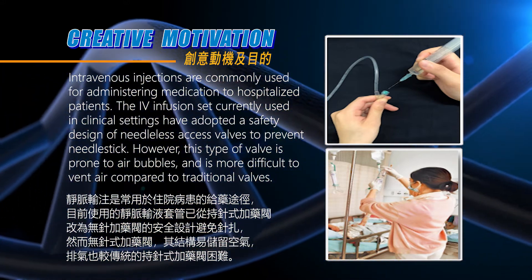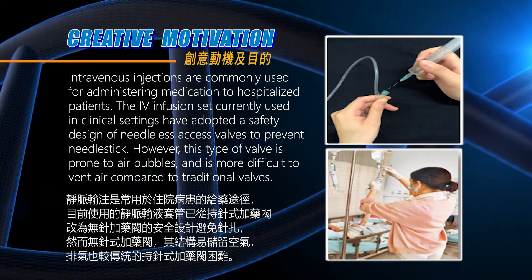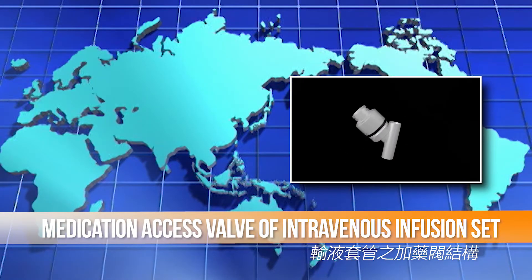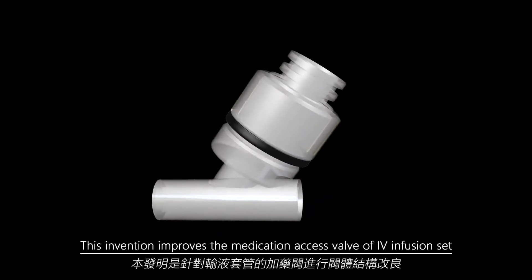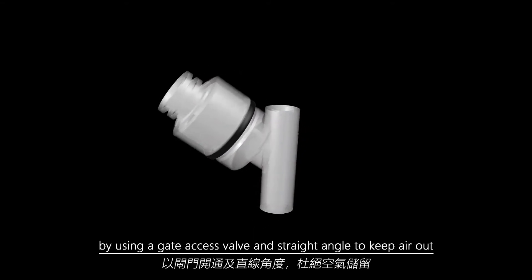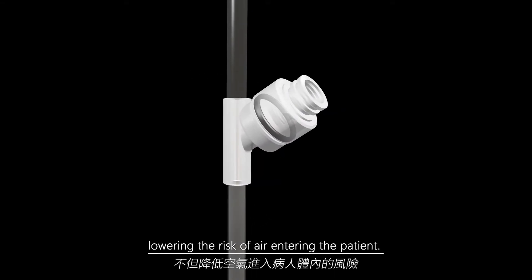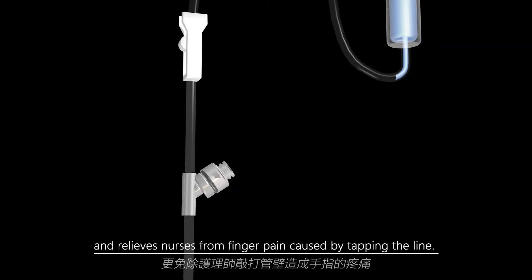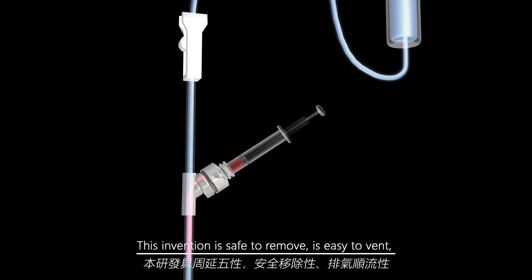This invention improves the medication access valve of the infusion set by using a gate access valve and straight angle to keep air out, lowering the risk of air entering the patient. This makes it more convenient for nurses to carry out their work and relieves nurses from finger pain caused by tapping the line.